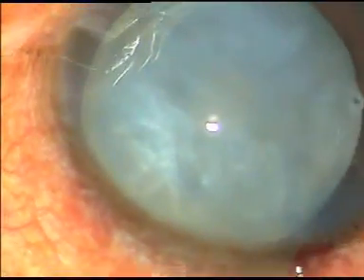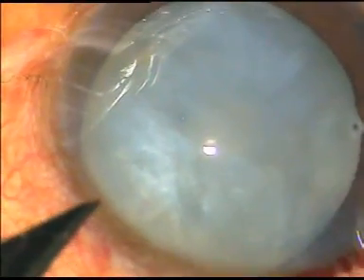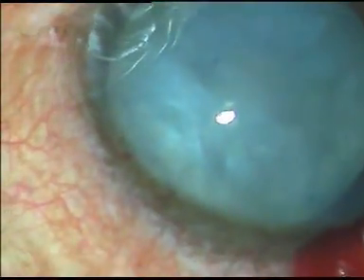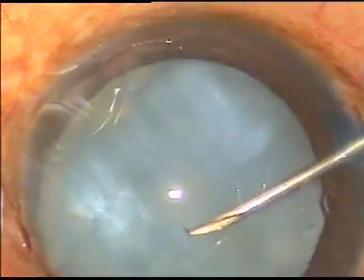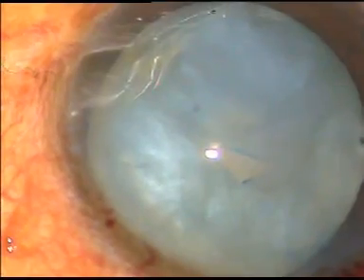Another side port is made at around 2 o'clock for introducing the chopper. Now capsulorrhexis is to be done. A bent cystotome is taken, and an incision is given right at the center of the intumescent cataract.